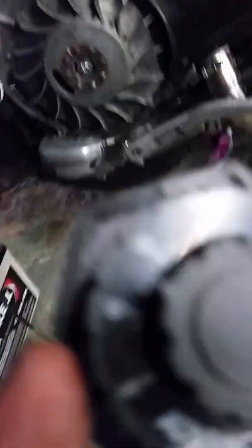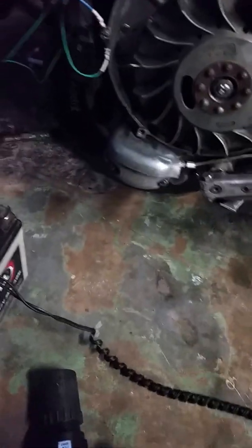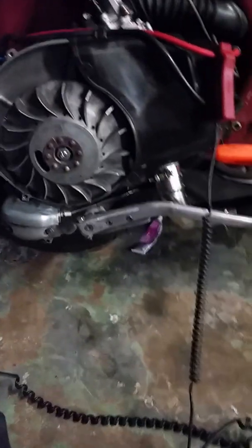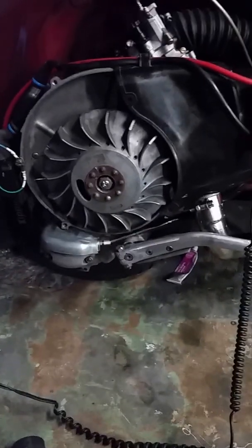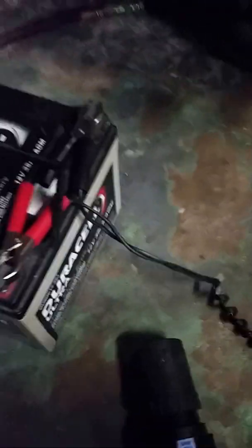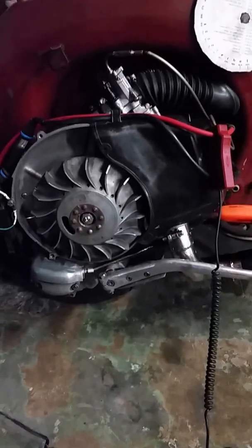I've got the dial here on the timing gun, which I don't really like — it's so loose it kind of moves around. Set to zero, if I advance it, it does move the mark closer to where it needs to be, but it's way off and it's still idling. If I try to adjust it so it's closer, it doesn't run right. So I don't know what's going on — it just doesn't seem possible that it's actually running at 50 degrees before top dead center. Let me know what you think.